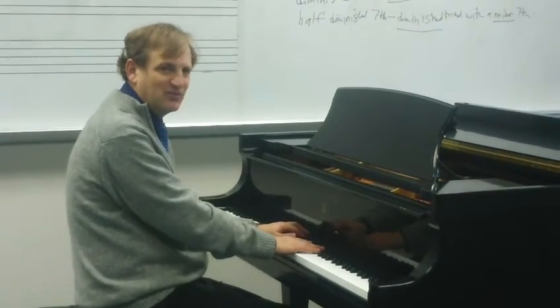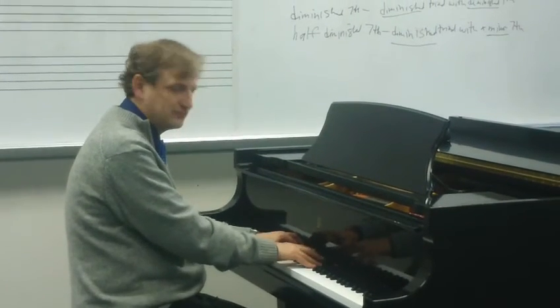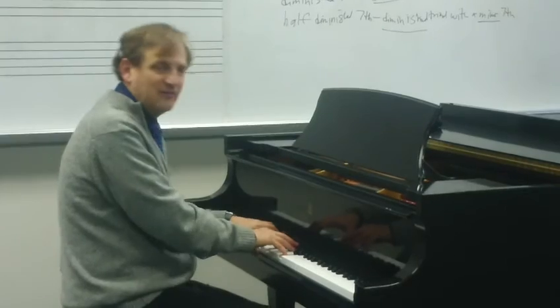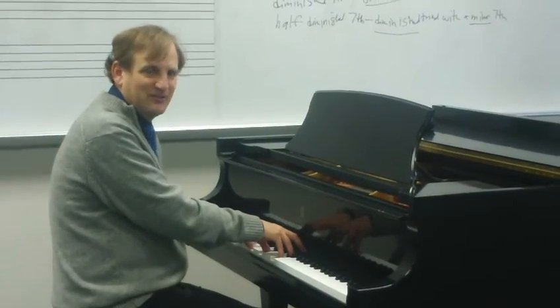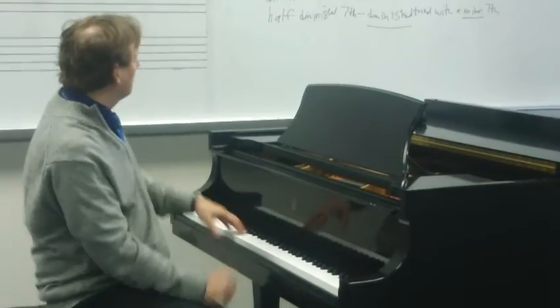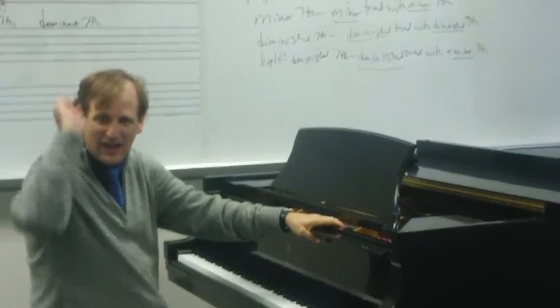You can notice the very striking minor seventh at the beginning of that song. That's a typical minor seventh, and that's a typical major seventh — so those are just more ways you can study and identify seventh chords. This has been Dr. Jones — out.